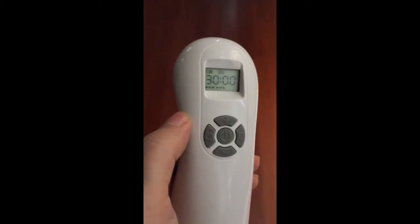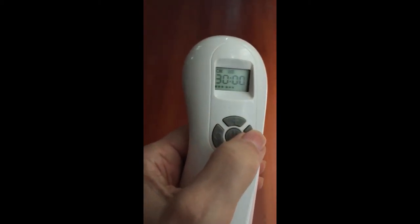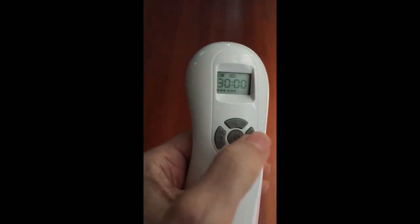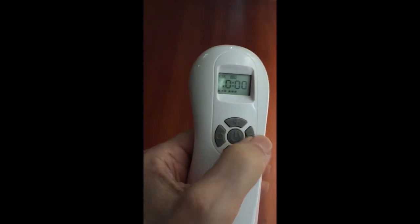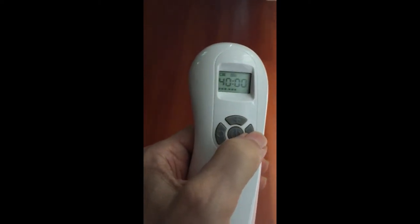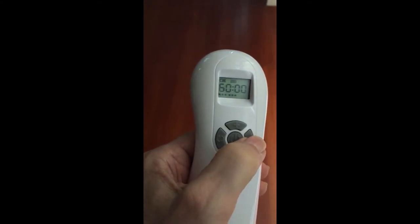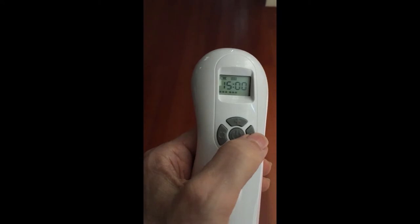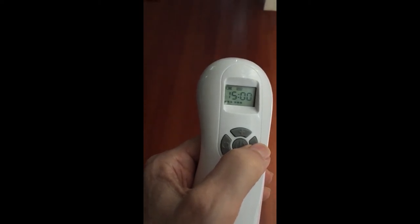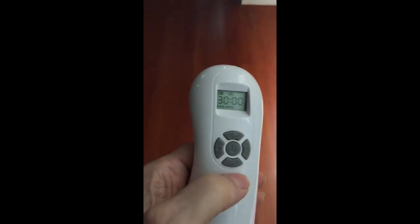You can change that if you want to, though it's not really essential in most cases — you can just start using it and turn it off when you're done. But if you want to change the time setting, the right-hand button increases it by five minutes at a time, up to 60 minutes, and then it cycles down to 15 minutes, going back up again in five-minute increments.